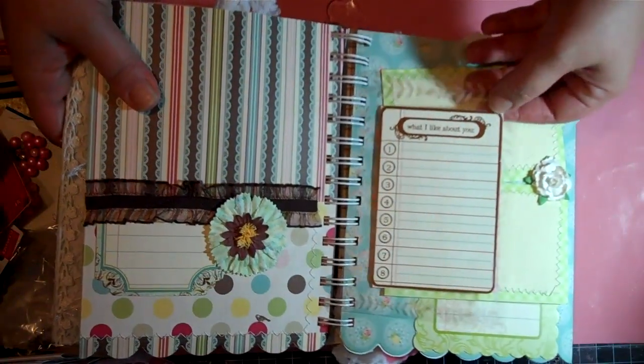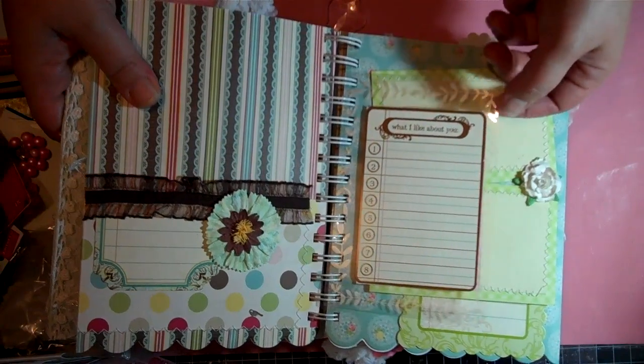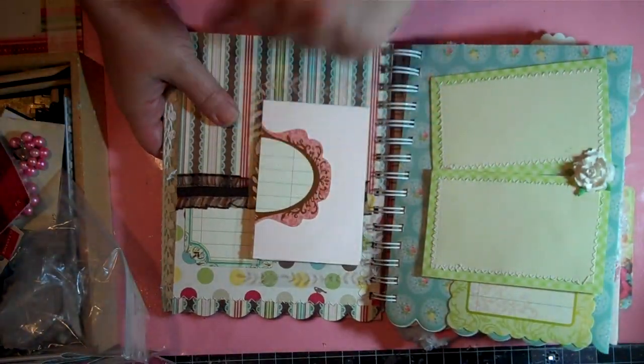Here I have acetate with one of the journaling cards that says 'What I Like About You,' and then on this side there's just the other half of the journaling spot.